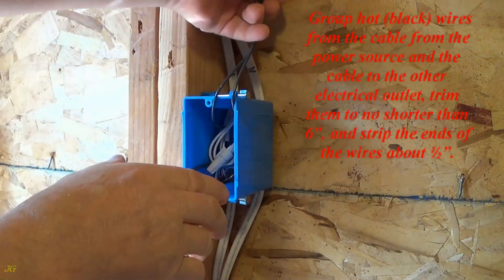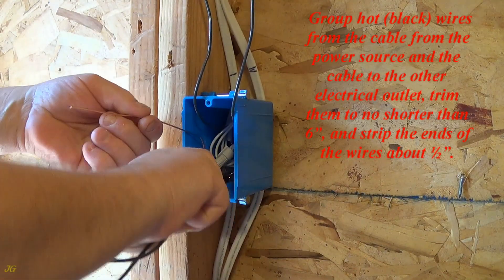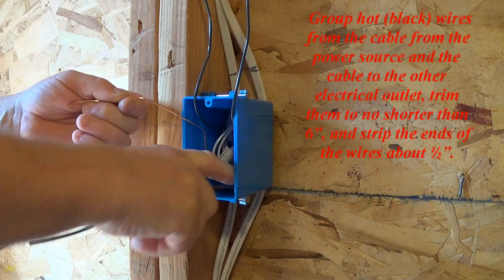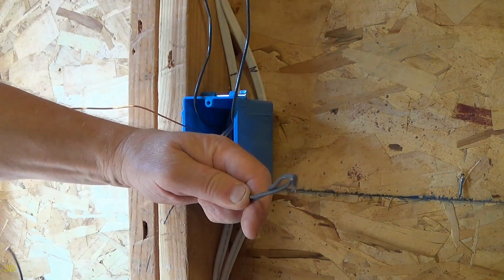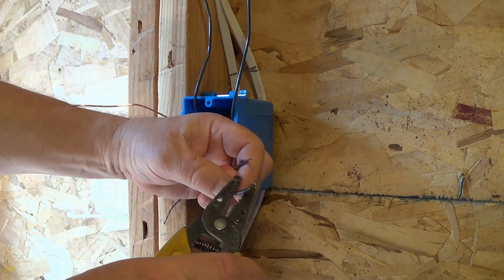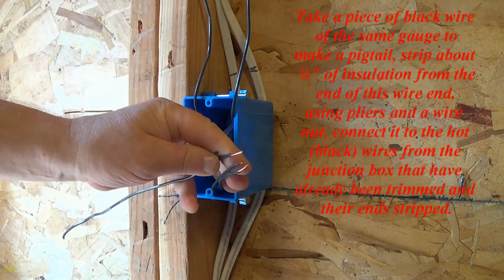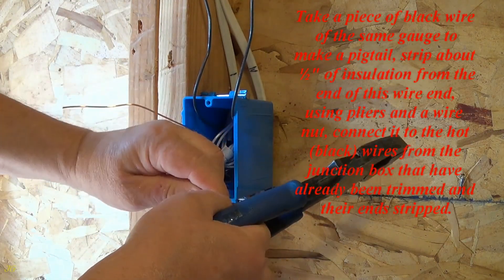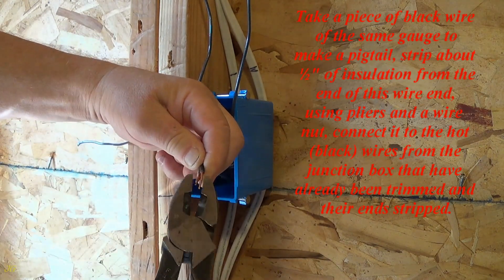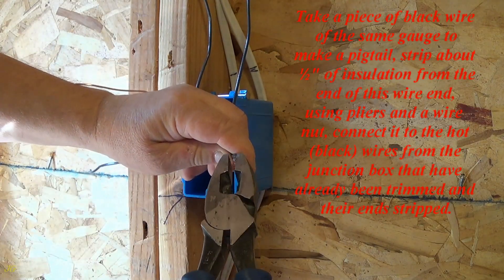Group the hot black wires from the cable from the power source and the cable to the other electrical outlet. Trim them to no shorter than six inches and strip the ends of the wires about one half inch. Take a piece of black wire of the same gauge to make a pigtail, strip about one half inch of insulation from the end, and using pliers and a wire nut, connect it to these hot black wires.